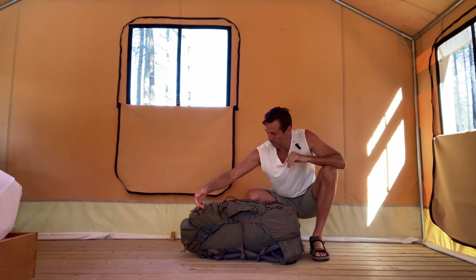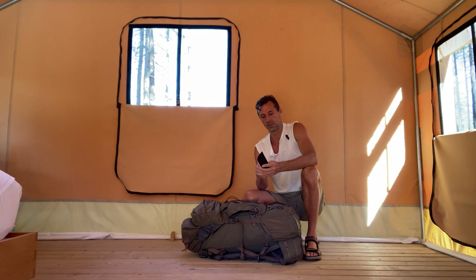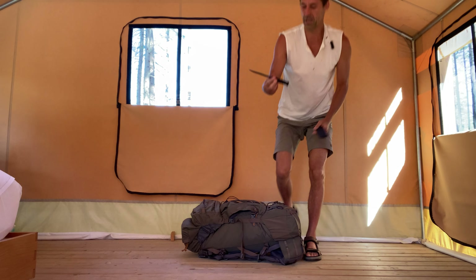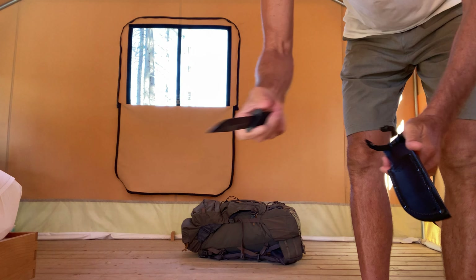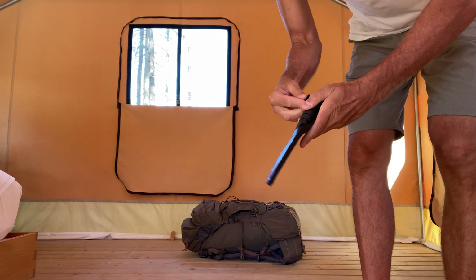We'll open the top first — oh cool, a survival knife. High-quality brand, super sharp — it's a K-Bar. I just got the small one; I didn't think I'd need a huge one. I might regret it later if I'm attacked by a bear and need that extra inch.